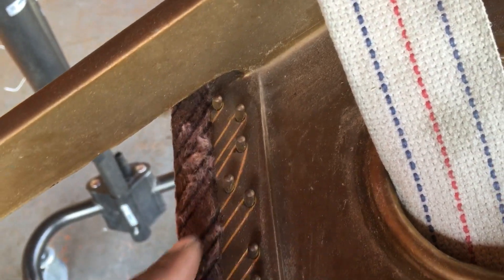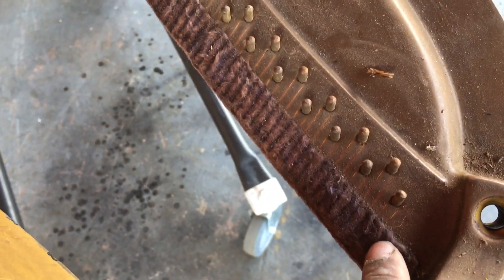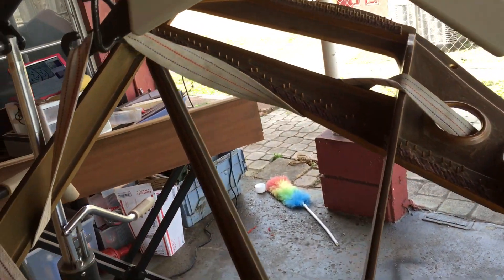A reputable piano company doesn't do that. But everything else is correct, and I figured out the scaling of how this is supposed to be.